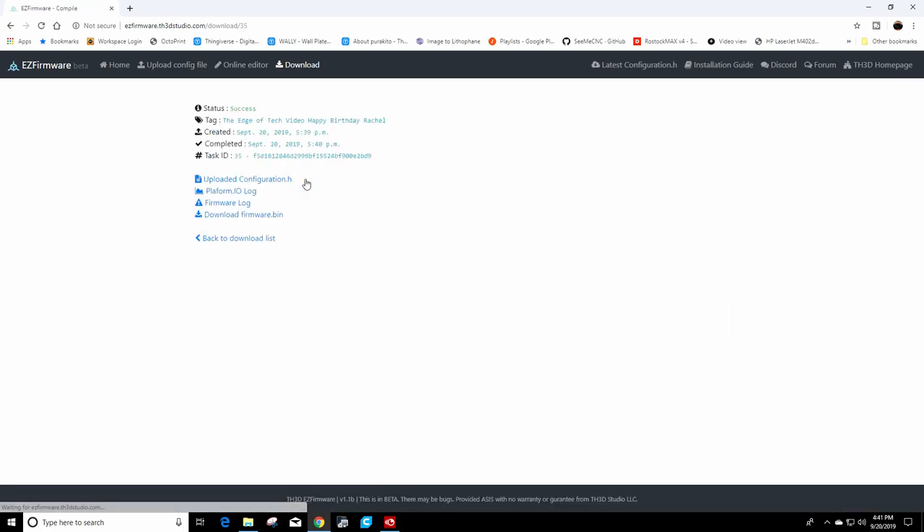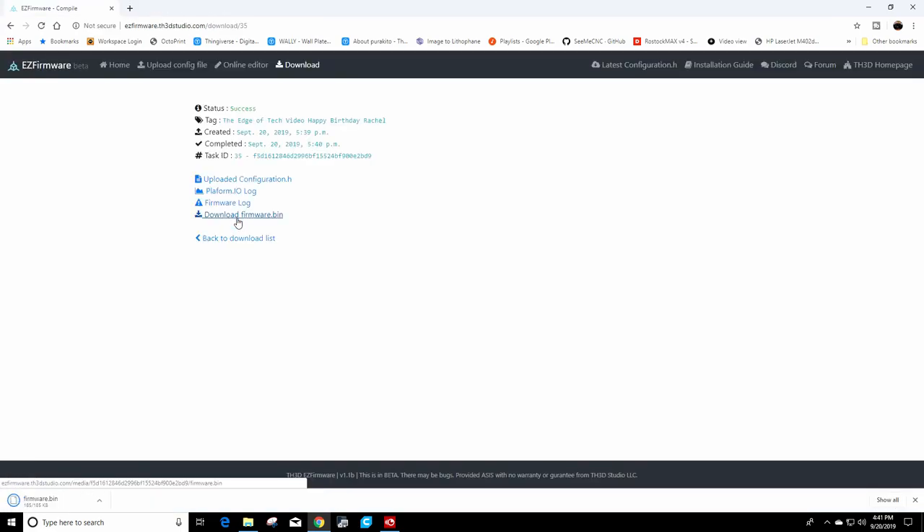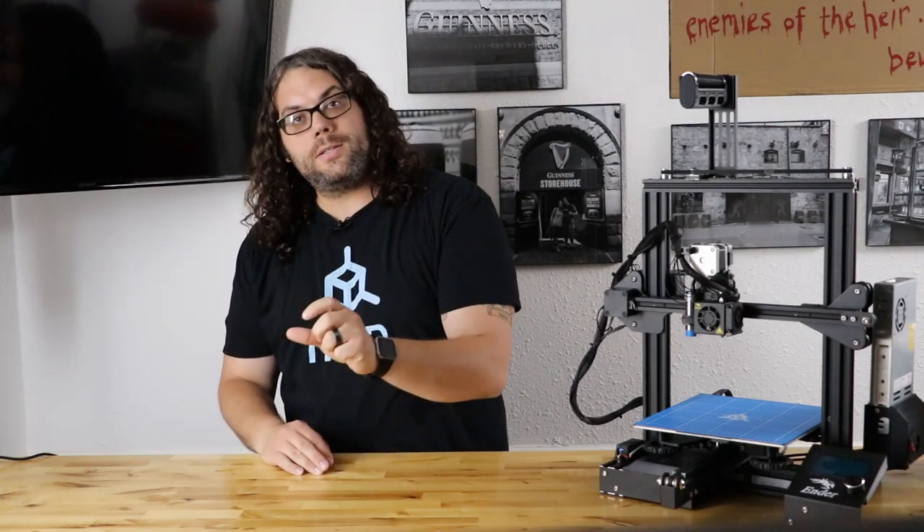Click that file and download the firmware.bin. It'll download for you. Then save that firmware.bin file to your SD card. Now you have the TH3D firmware compiled — take that downloaded file, put it on your SD card, go over to your printer, insert the SD card, and turn your printer on. At that point it'll go through a little bit of configuration and take a little longer to boot than normal.